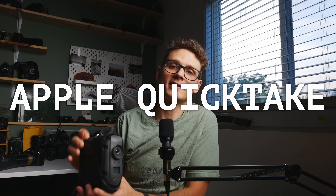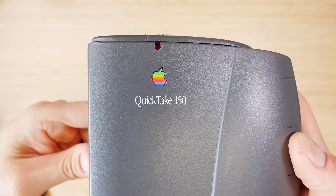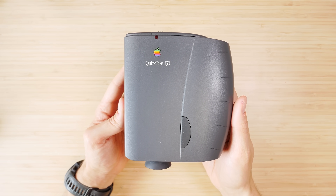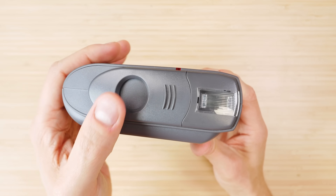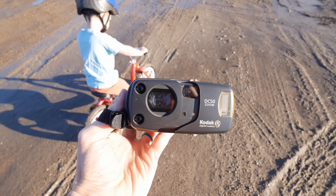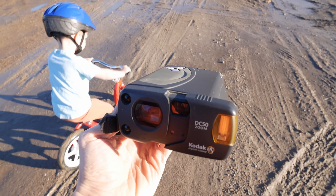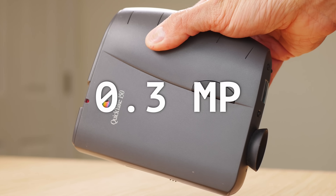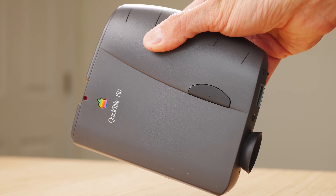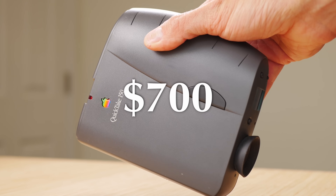Perhaps the only other digital camera of the 1990s to rival the success of the Game Boy Camera was Apple's first digital cameras, the Quick Take series. I don't have the original Apple Quick Take 100, but I do have the next best thing — the Apple Quick Take 150, the following model. The Apple Quick Take isn't so much an Apple product as it is a Kodak — Apple made the design of the camera, but the internal guts are all just Kodak. These cameras are only 0.3 megapixels, even less than the Ricoh which came before it, and they retailed for $700.